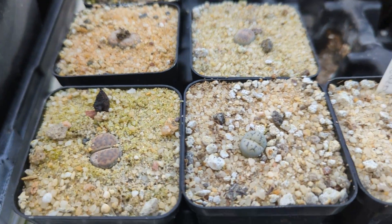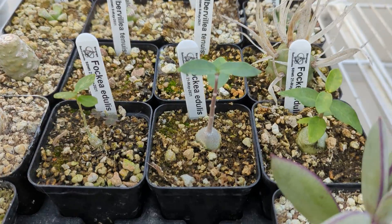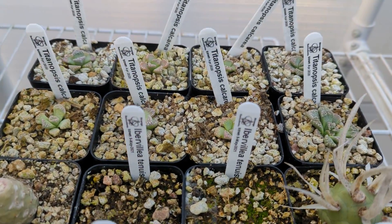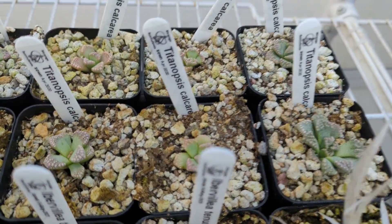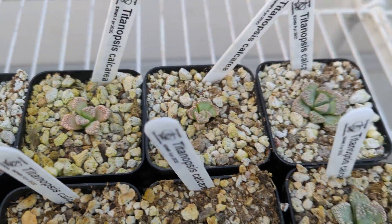Then I got some little lithops that I grew from seed. They're pretty hard to grow. Fockea edulis. I got a bunch of little Titanopsis seedlings. And some Calceria. They're doing all right.